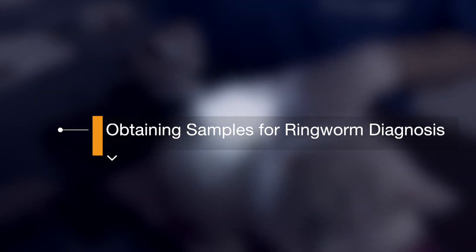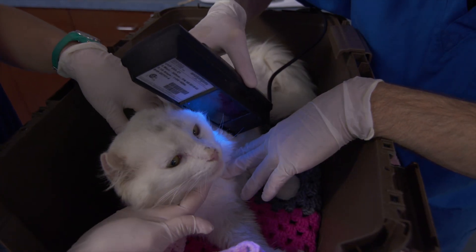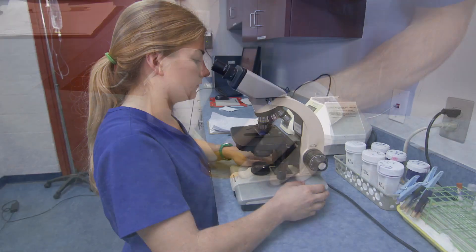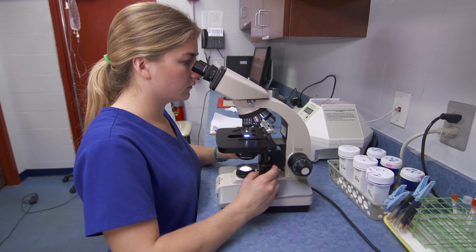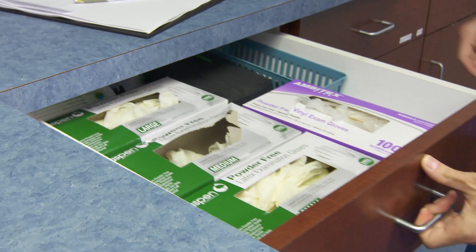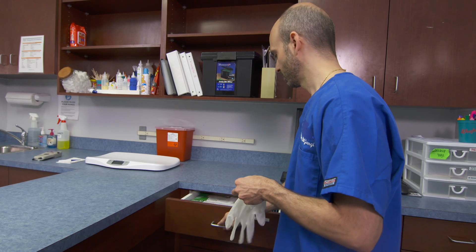When ringworm is suspected, animals with positive screening tests, active dermatologic lesions, or a clinical history suggestive of ringworm should be followed up with a fungal culture. Where available, microscopic examination of fluorescing hair should also be considered. Additional means of diagnosis include culture or PCR performed at a diagnostic laboratory. New, single-use examination gloves should be worn when handling animals suspected of having ringworm.